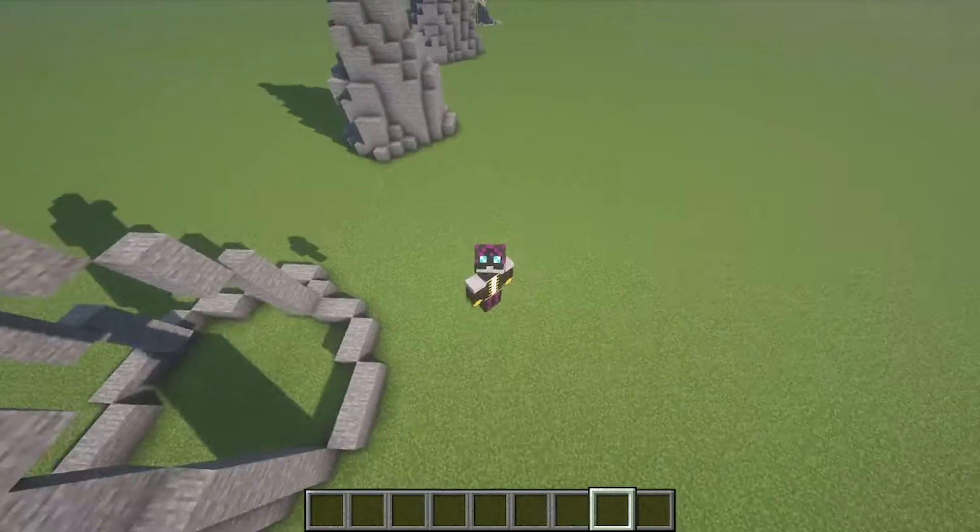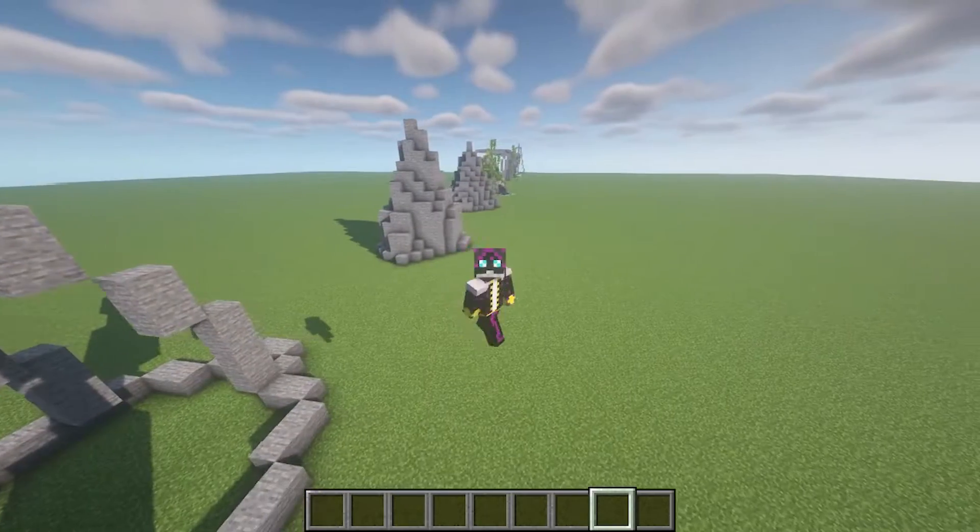Hello guys and welcome back to another video. In today's video I'm going to be showing you a bunch of ways to build some mountains.